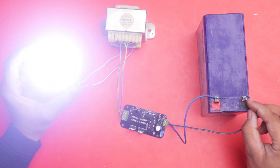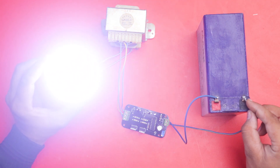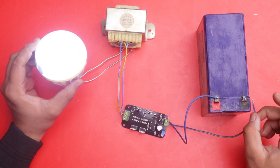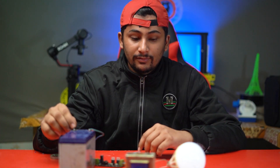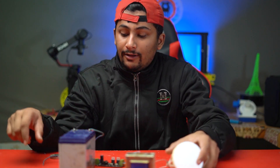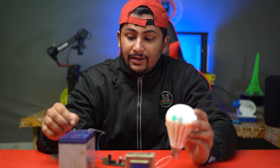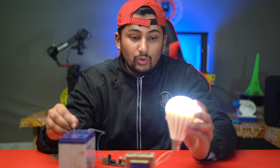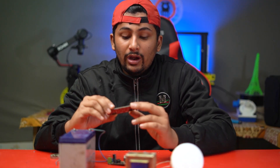When I connect the 12 volt power from the battery, you can see that our 220 volt LED bulb is now working. You can connect a maximum of 150 watts of home appliances with this inverter. Our circuit is now working well — it increases the voltage from 12 volts to 220 volts and our LED bulb is now glowing.